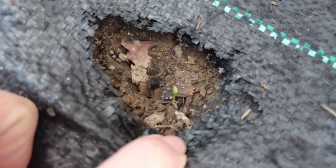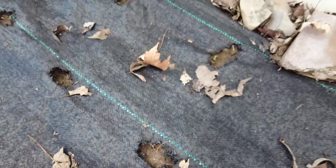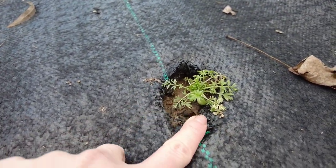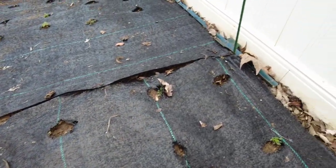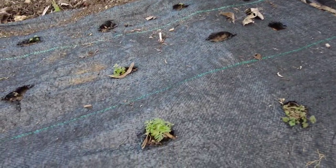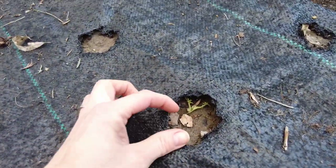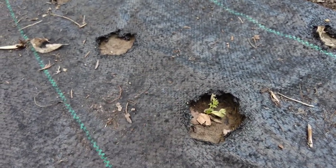That little seedling right there I think is from a bachelor button seed that I just sowed last week, so that's exciting. This love in a mist did really well — I just wish that was what all of these holes looked like, but alas, just a few. In the ones that don't have anything, I just went ahead and put some more seeds. I think I also did a few love in a mist.